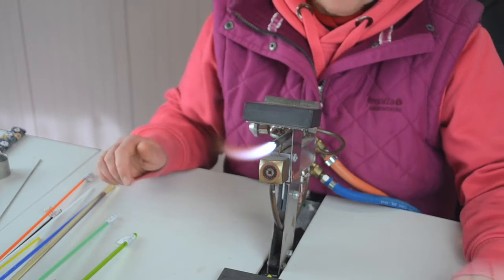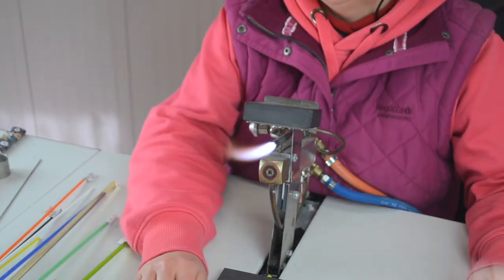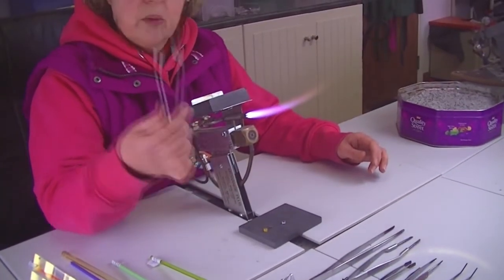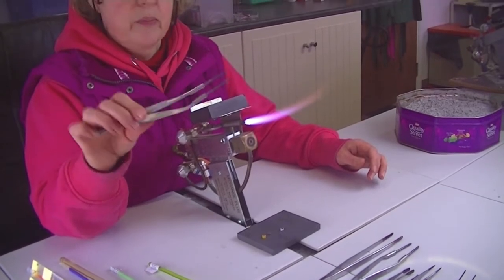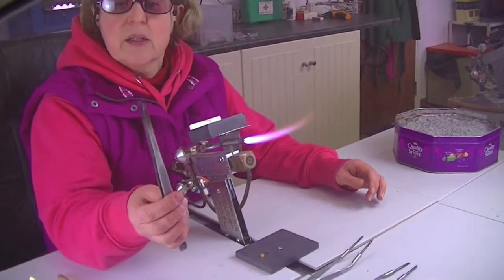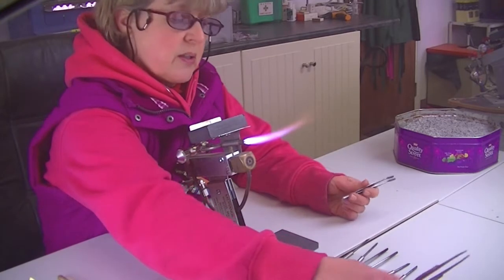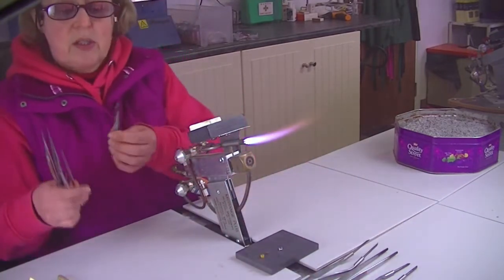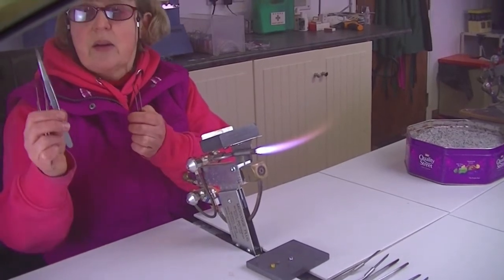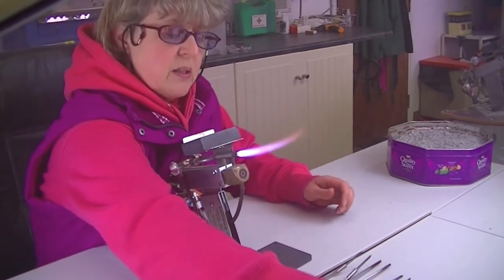Today we're just having a look at the range of tweezers we have. We have quite a few different ranges on our website. Tungsten tweezers are the most expensive ones - they're durable because they go in the flame. We have a standard stainless steel one, and then some smaller and cheaper versions: little petal pullers, fibre handled ones, and right angled ones. We're just going to show you roughly the sort of things you can do with tweezers.